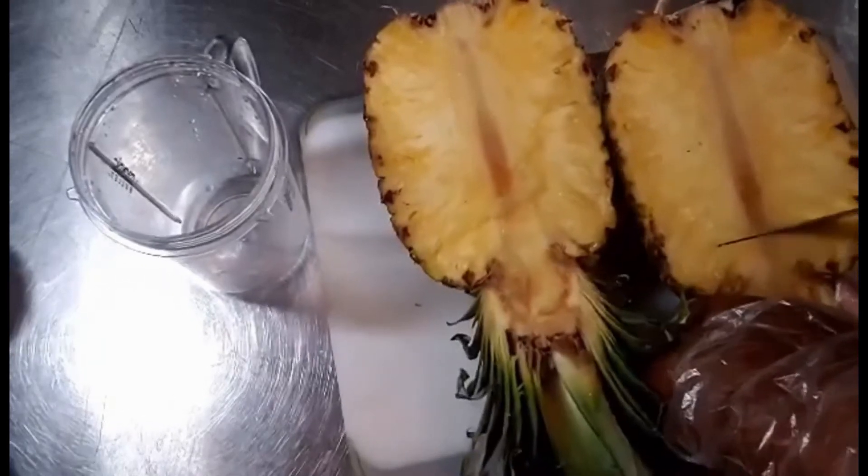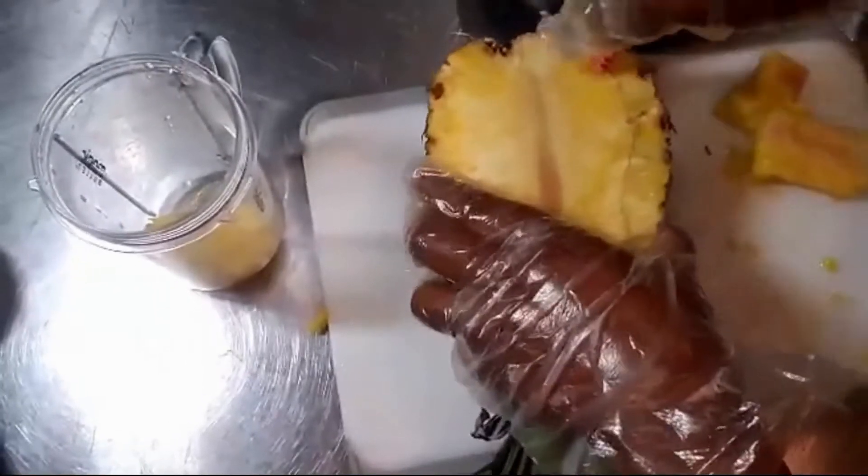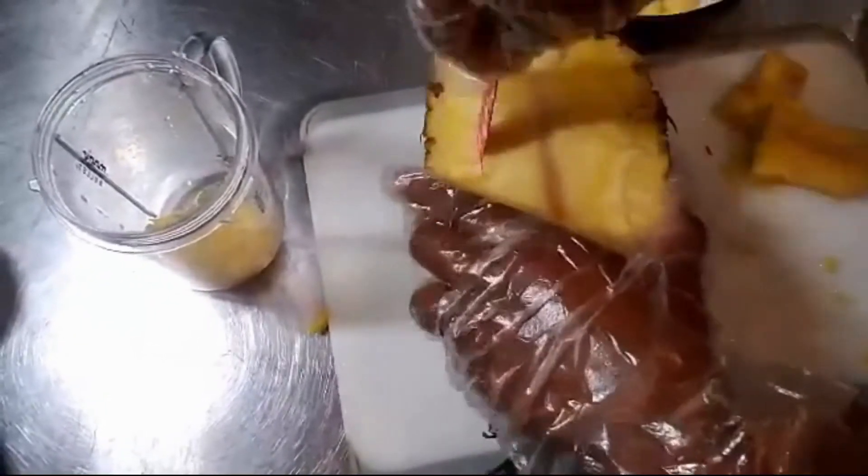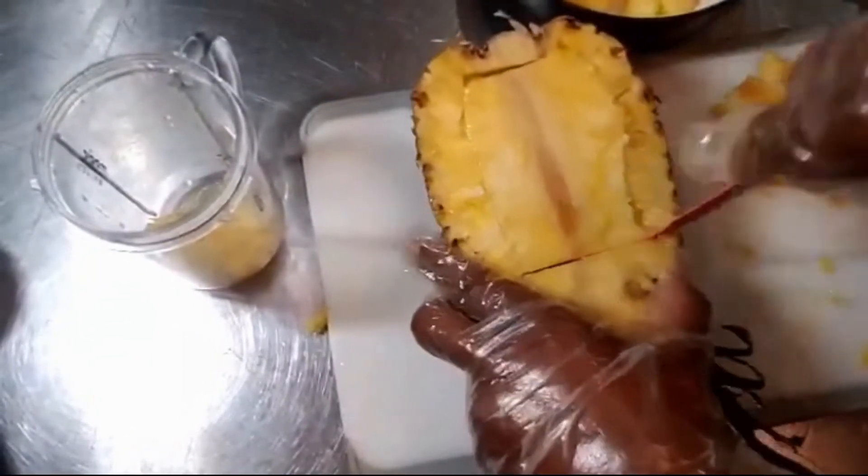Use the large knife to cut the pineapple in half. Use the paring knife to cut around the line in the middle. The line part in the middle is fibrous, tough, and a little bitter and can be discarded for this recipe.